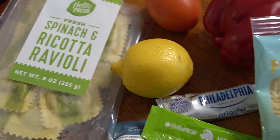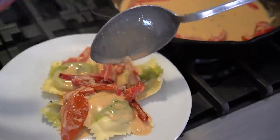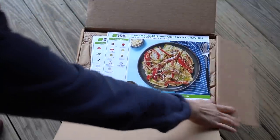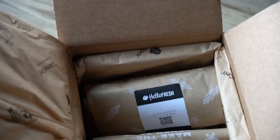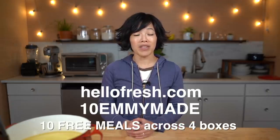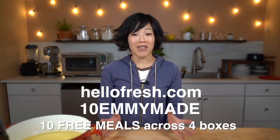Today's video is sponsored by HelloFresh, which brings seasonal pre-measured ingredients right to your doorstep so you can make a meal in about 30 minutes. Great way to get out of recipe ruts. The food comes right to your doorstep in packaging that is almost entirely recycled or recyclable, and it saves so much time. Did you know that on average we spend 41 minutes at the grocery store? HelloFresh is super flexible if you want to change your delivery dates, make changes to your food preferences, or even skip a week. Our favorite meal this week was the lemon spinach ricotta ravioli. Use code 10EMMYMADE at hellofresh.com to get 10 free meals including free shipping.